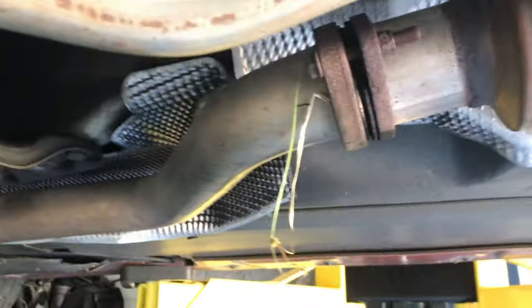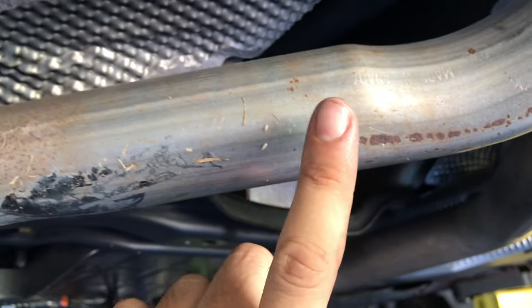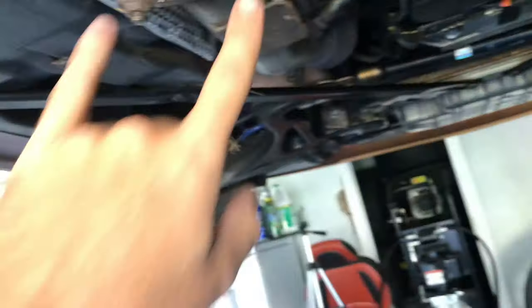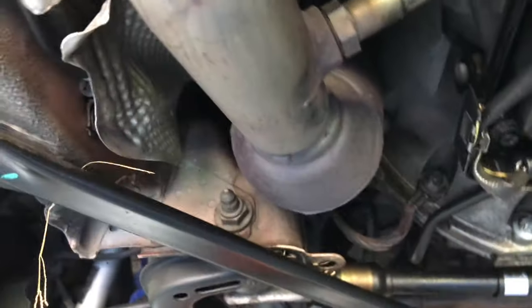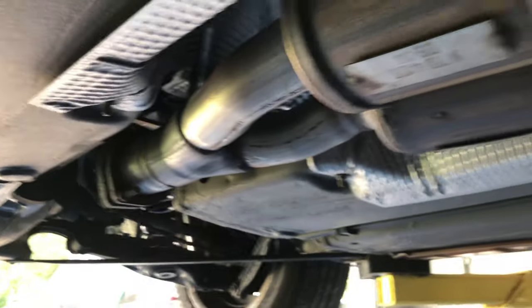The previous owner must have had some sort of issue because they went from the factory two and a quarter to basically one point seven five inches, and I was scraping all over here - you can even see there's grass stuck in here. It needs to be raised up, so we're gonna most likely delete the cats, the primary and secondary, go up to two and a half, and then come all the way back and have a muffler dumping roughly right here.